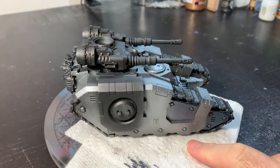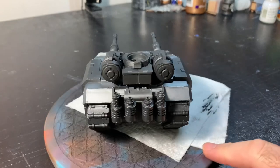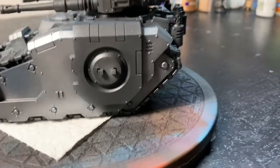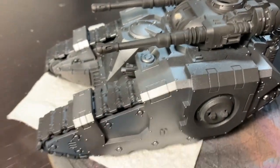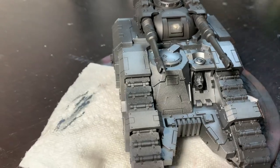The first step here was to prime the model in black, and then I went over it with a variety of silver metallics including GW Lead Belcher, Vallejo Chainmail, and then I tried to hit the highest spots with Runefang Steel for the highlights.